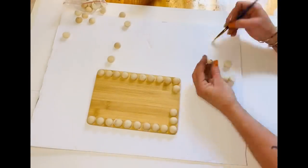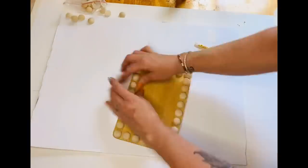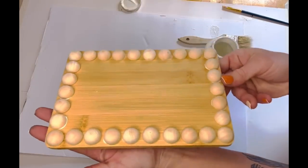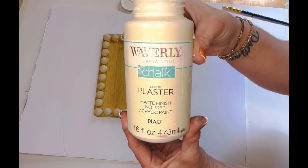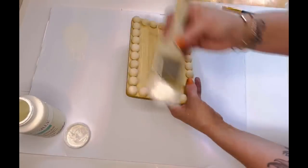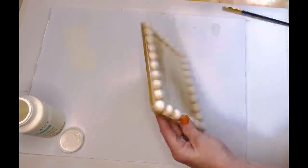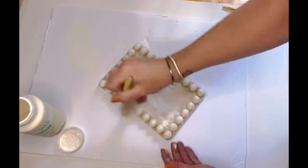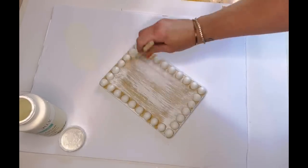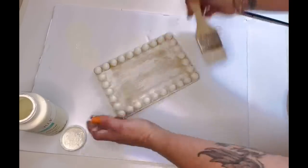Once the beads were done, I took my plaster chalk paint by Waverly and a chip brush and dry brushed this very heavily. I definitely wanted a lot of paint — I wanted the wood to still show through, but I wanted quite a bit of paint so my decal would really pop off the cutting board. Nobody would ever know this started out as a Dollar Tree cutting board, y'all!